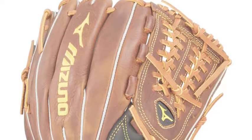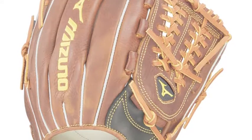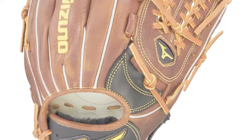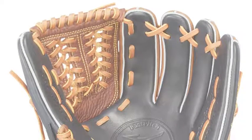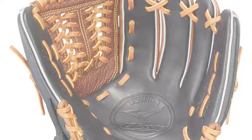The Mizuno Classic Fast Pitch GCF1201F2 infield softball glove is a versatile piece of defensive hardware. Whether they are a lefty or a righty thrower, any infielder can appreciate the top-of-the-line features of this glove. It's rugged, rich, and naturally pre-oiled throwback leather headlines the glove's exceptional feel and look.